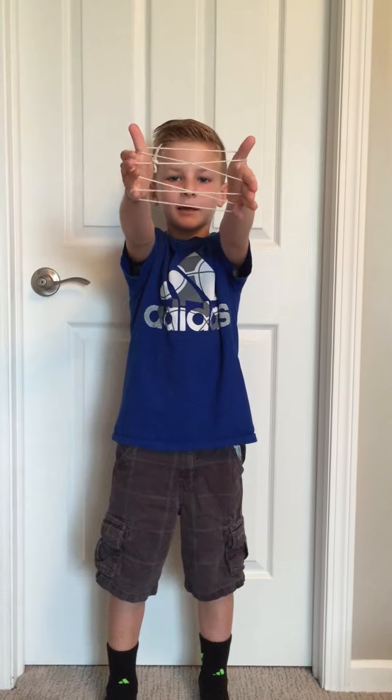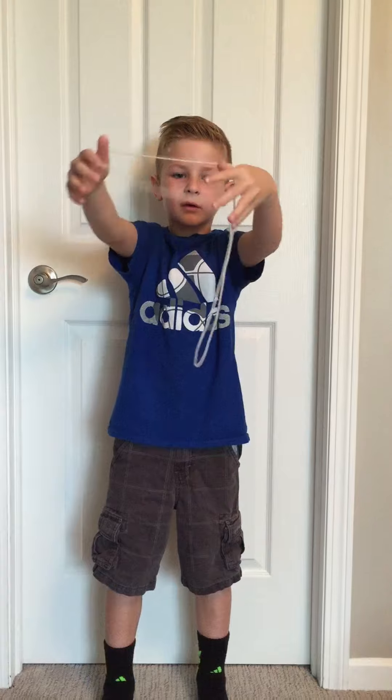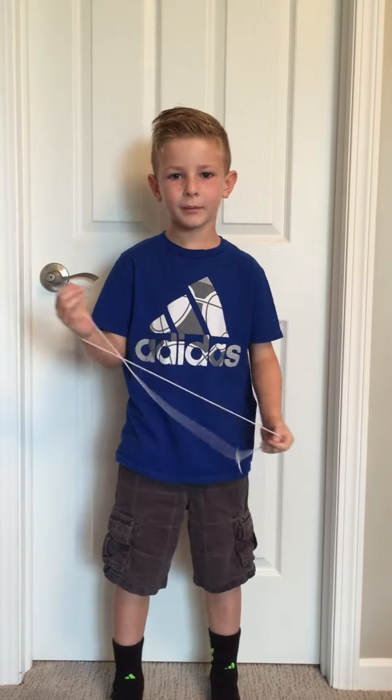And that's how you do it. And then you just stick your hand through the middle. You release all your fingers but the middle finger. Bye!